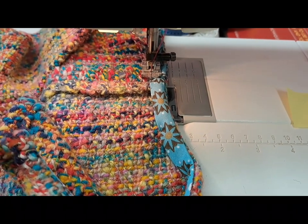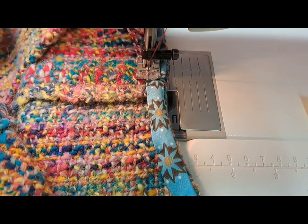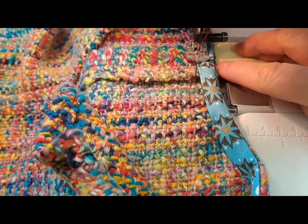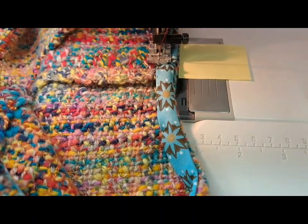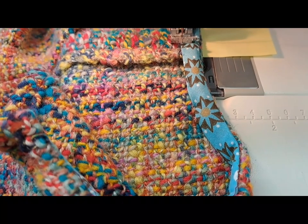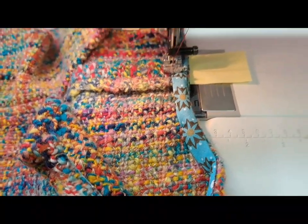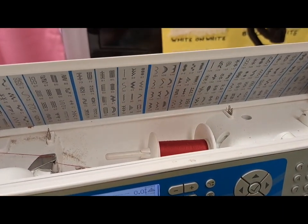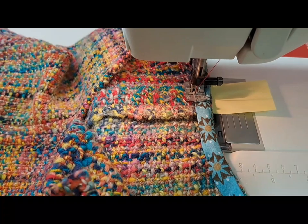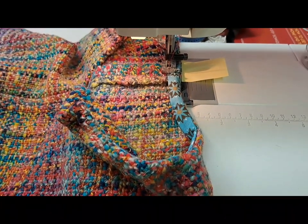I don't have enough hands to sew and hold the camera at the same time. I hope you can see what I mean about those guidelines on your sewing machine to make sure you stay the same width the whole way along. I'm going to stick a post-it note on so the edge of my fabric runs alongside it. I haven't changed the colour of the thread so it's still red — if you have different thread top and bottom sometimes the tension doesn't work and one shows through underneath, so I'm just carrying on with the red.